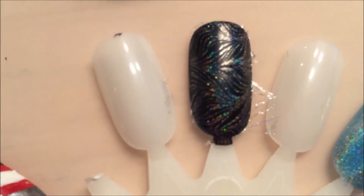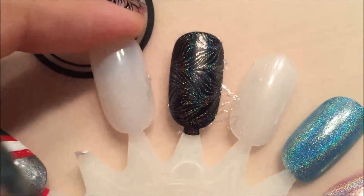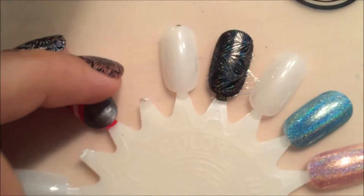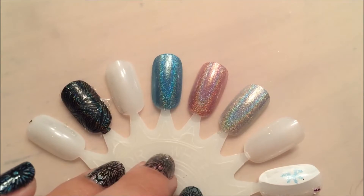That's how it looks stamped on black matte. It really shows the rainbow to it — I really like how that turned out. It's very subtle depending on the lighting; in the shadow it's kind of hard to see, but once you get into the sun it's like bam, rainbow. I hope you enjoyed this video showing the holographic Bundle Monster collection.